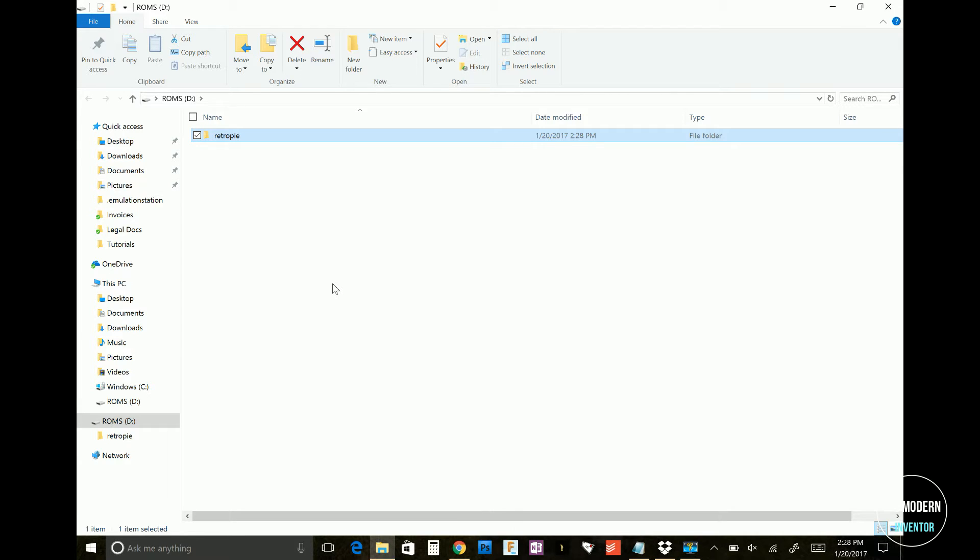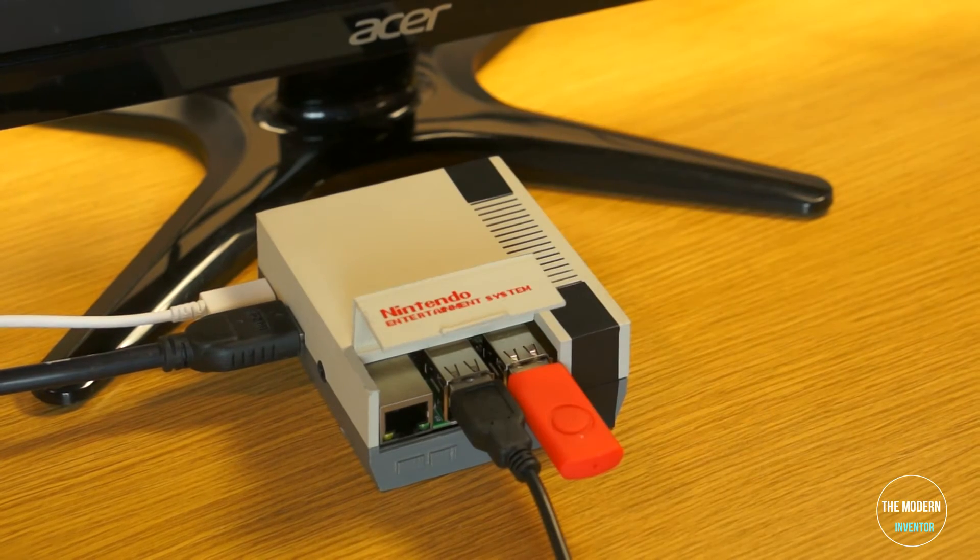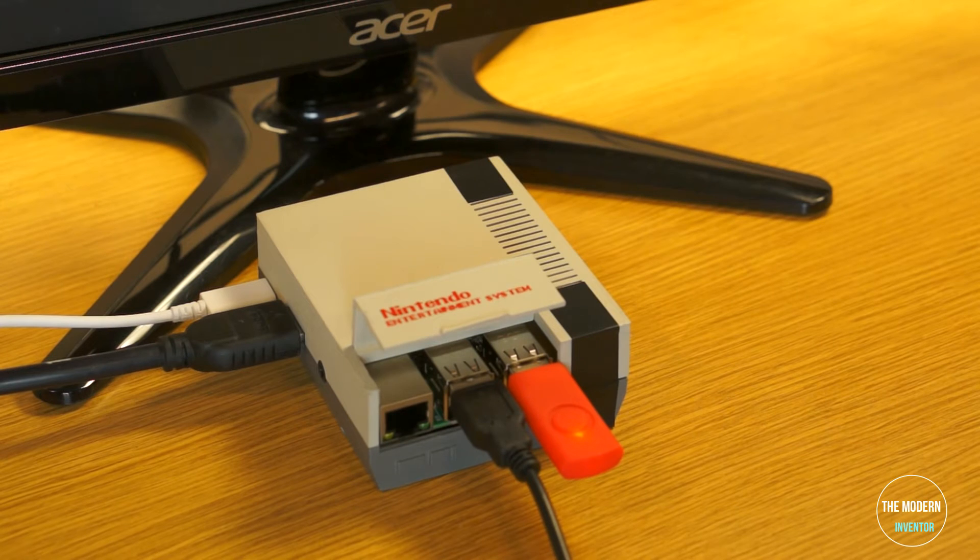Just eject your drive, plug the flash drive back into your RetroPie console, and wait for the lights to stop flashing. This should create a file structure on your flash drive.